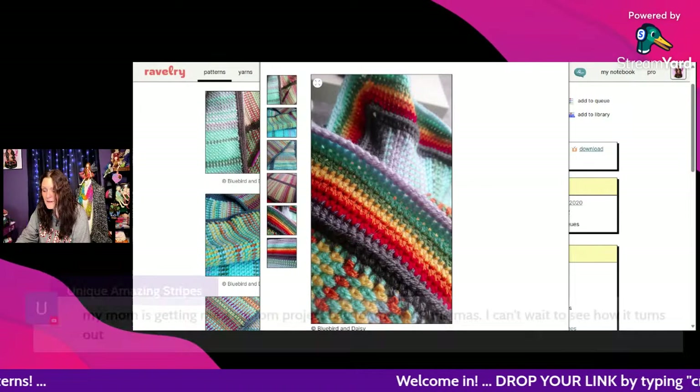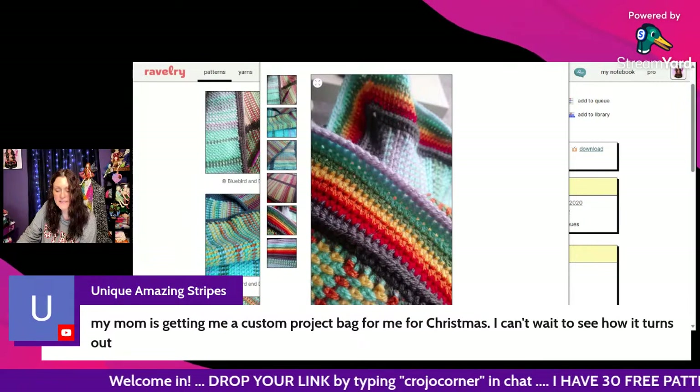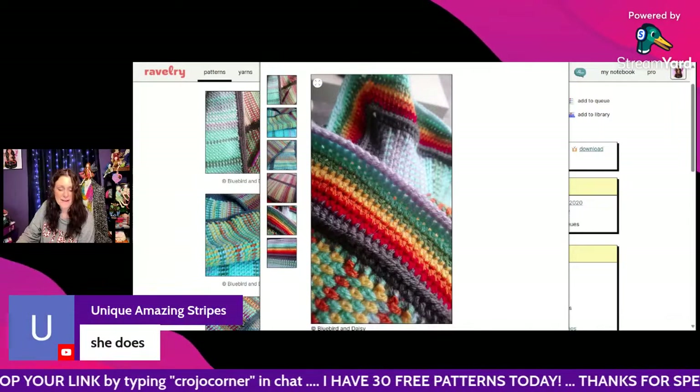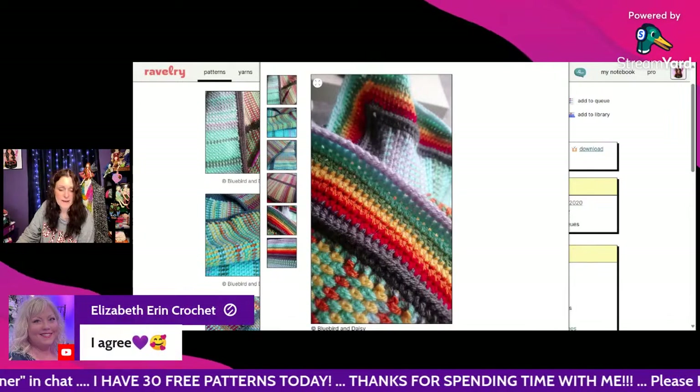Faith says her mom is getting her a custom project bag for Christmas — she can't wait to see how it turns out. Very nice of your mom, Faith! And she knows you love the Secret Yarnery.